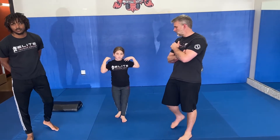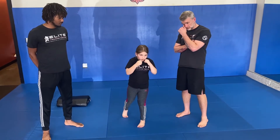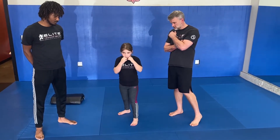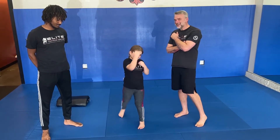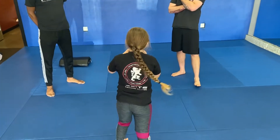Now we also have our one through four. We go through the count: one, two, three, four — and then do our shot. So drop your level, shot, and then turn the corner. All right, do it again — one, two, three, four. Shot.